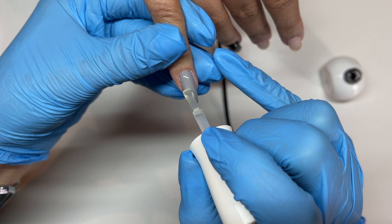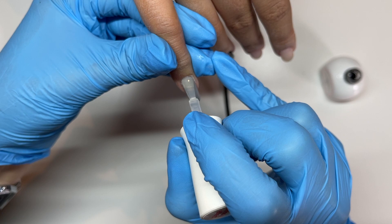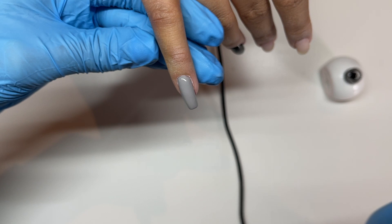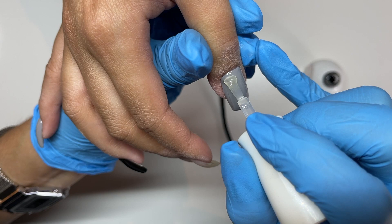Now I'm going in with the Daily Charm Chrome Gel. I really like this as a chrome base — you can use just a non-wipe top coat, but I've really been enjoying using this one. I'm almost out and need to order another bottle. I'm going to apply this to all of the gray nails and then pop them into the light for a 60-second cure.